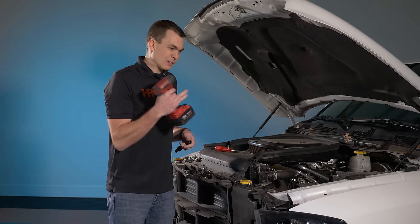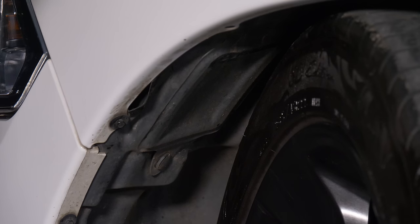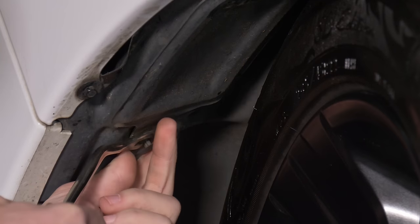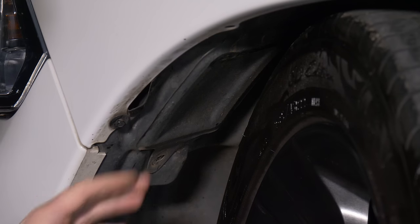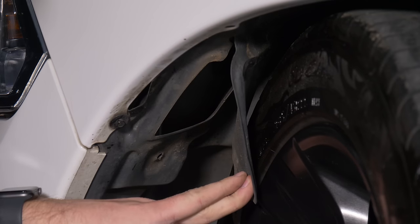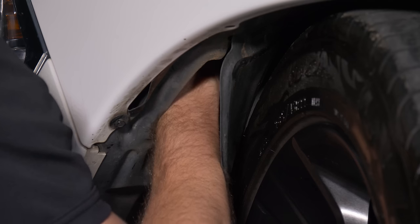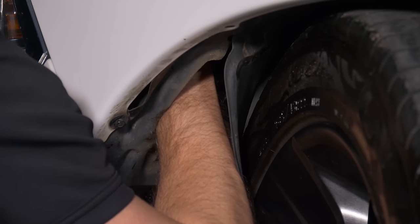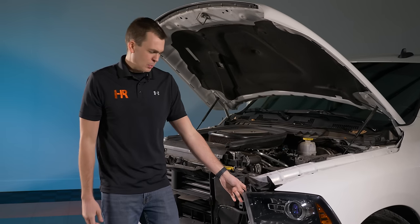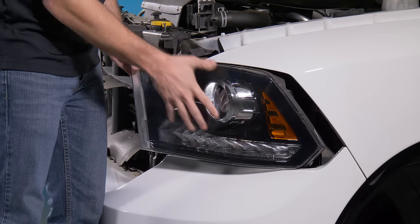Now you're almost there. There's a little lever in the wheel well you need to pull. There's a plastic clip on the bottom of a trap door in your wheel well liner — use that same pry tool to pop the clip out. Reach into the trap door and pull that white plastic lever up to allow the headlight to come out. Pull the headlight toward the outside of the truck and it'll release from the clips and pop right out.